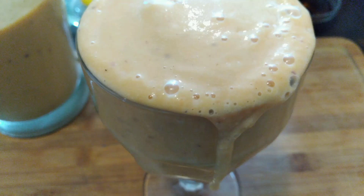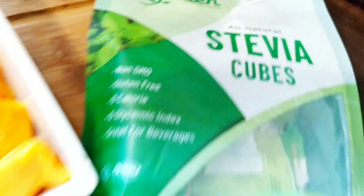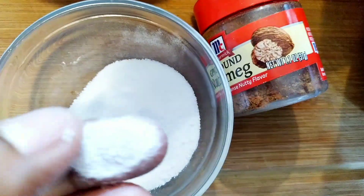Delicious sweet potato smoothie — let's make some! Hey there, fam, welcome back. If you are new here to the Watler fam, welcome — we are the Watler fam, and I am just making some sweet potato smoothies.